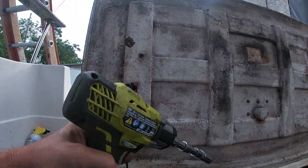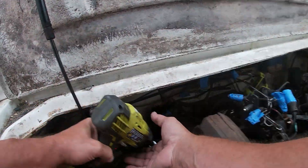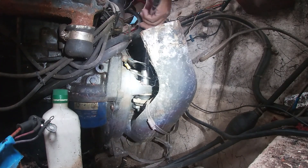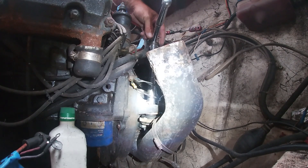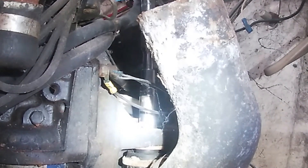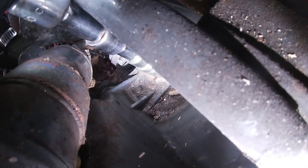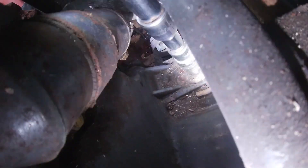I wanted to show you these last few nuts that I've got to release from the back of the engine. I tried using my impact and it didn't work well, so I had to use a regular socket with a breaker bar. There are two nuts and two big washers on the back of the bell housing — you just basically have to release them, take the nuts off, and that thing will come away from those studs.